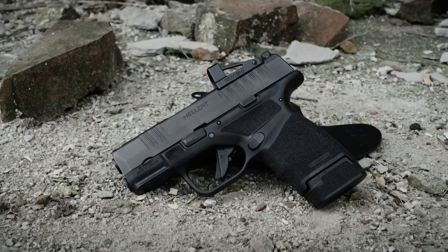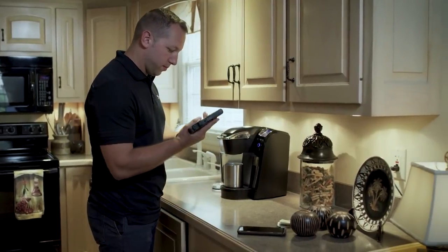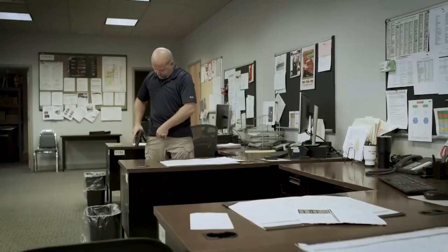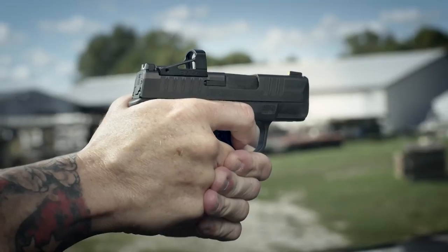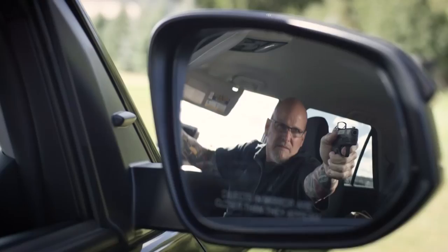The Hellcat is also available in an OSP configuration, milled and ready for today's smallest micro red dots. It allows the gun to still be a viable concealed carry firearm while carrying the advantage of an optical sight. Everybody shoots better with an optical sight — your eyes never come off the target, and in a high-stress situation all you're doing is putting the red dot on the target and pulling the trigger.